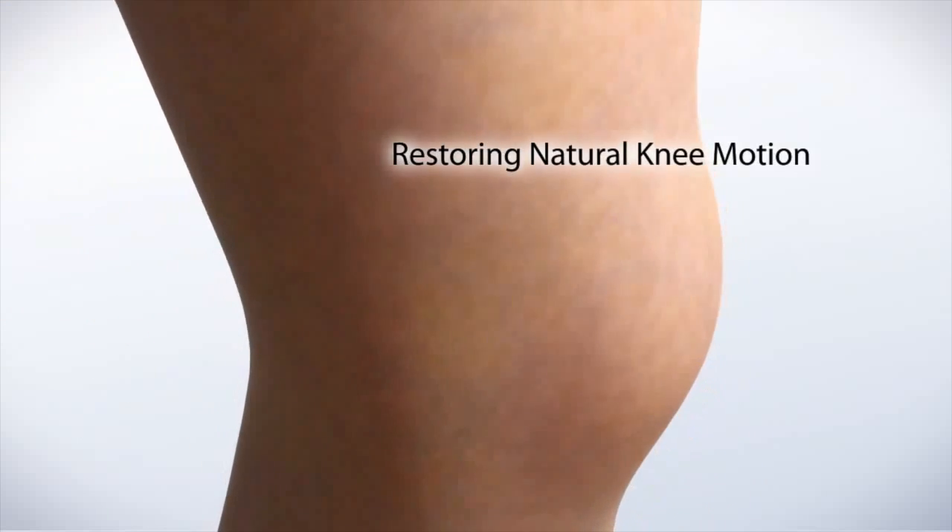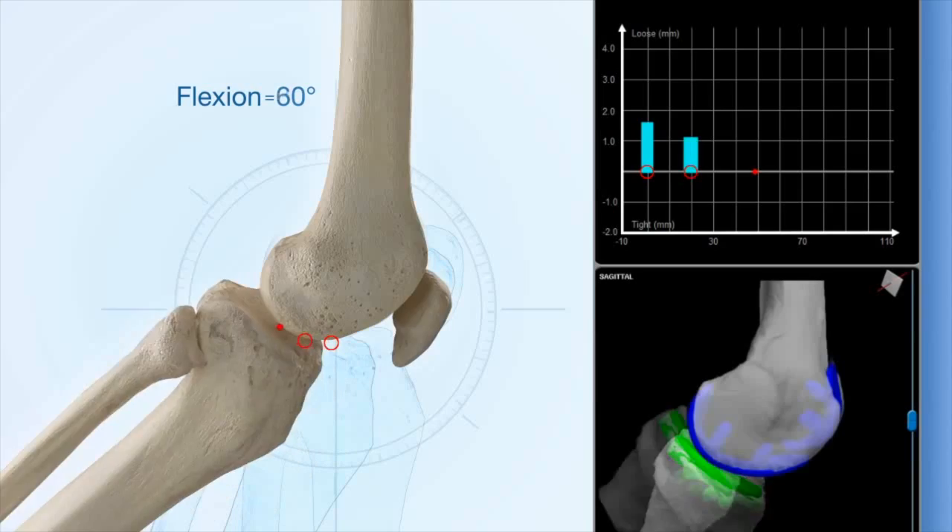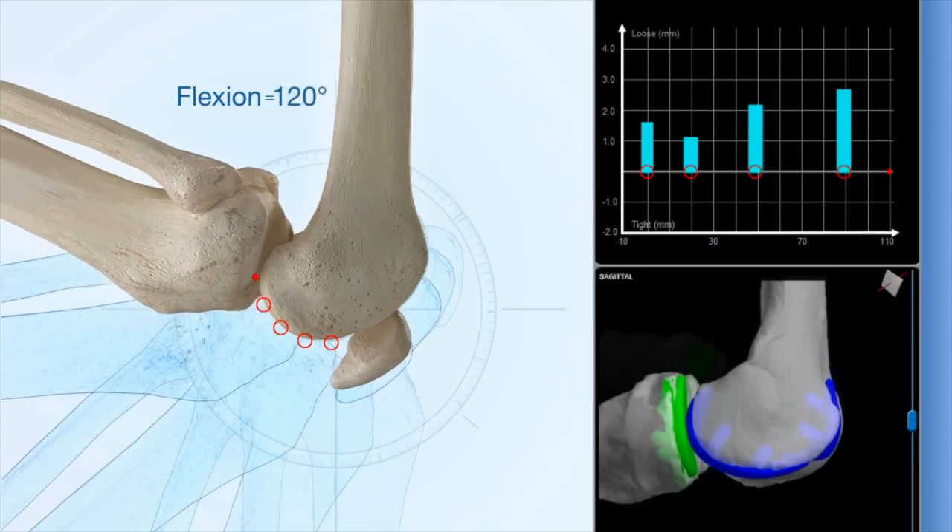With the resurfacing, you get to retain all your ligaments. So the knee tends to have a much more natural feel, better range of motion — it just feels more like your knee. There are a lot of potential benefits, in addition to the accelerated rehab.